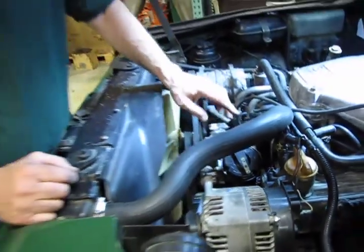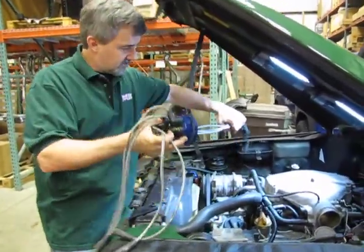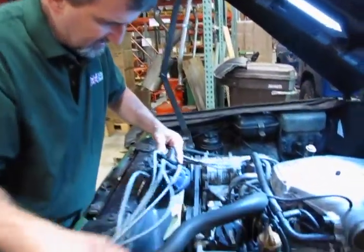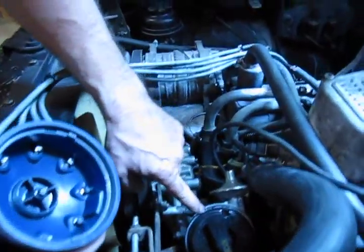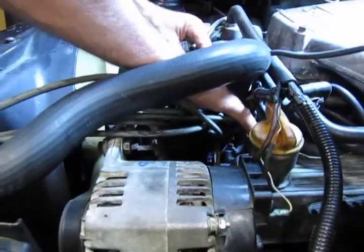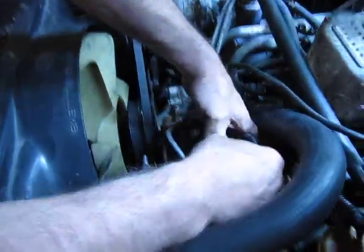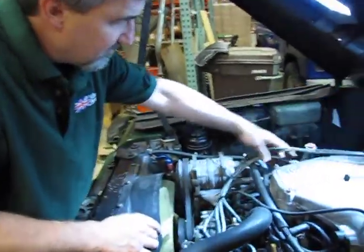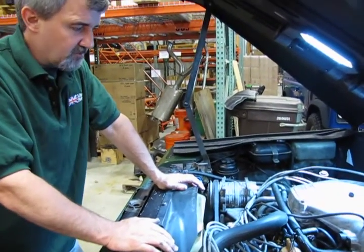Now you're going to reinstall your cap. You know which wires are going to go to bank 2 and which go to bank 1. You have your locating notch on the bottom of the cap — put that in the cutaway in the distributor itself, and that's what locates the cap in its proper position. You have two snaps; simply get your finger up under and pop them both. Reroute your wiring the way you had it, plug them into your spark plugs, and you've got your cap, rotor, and wires changed over.